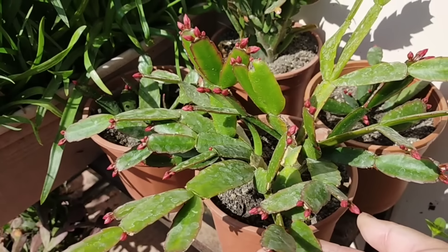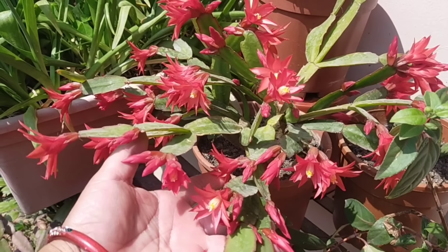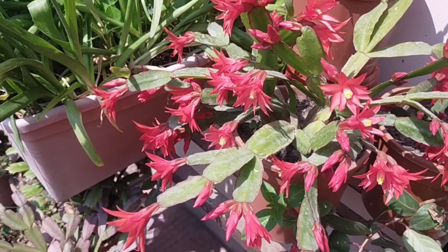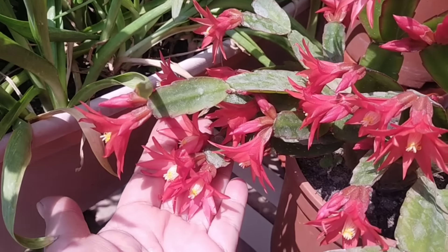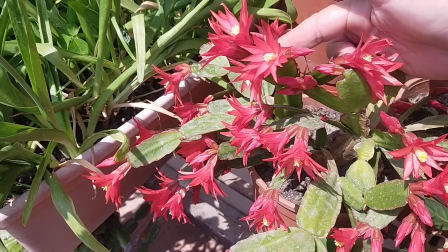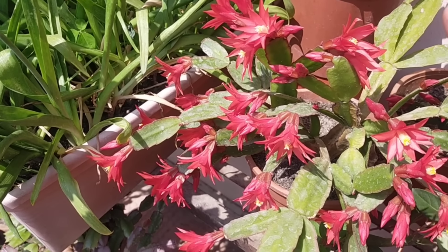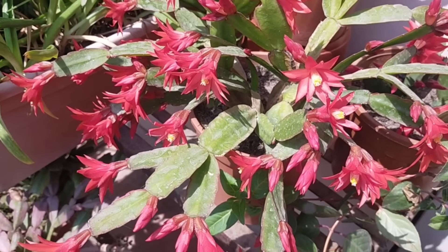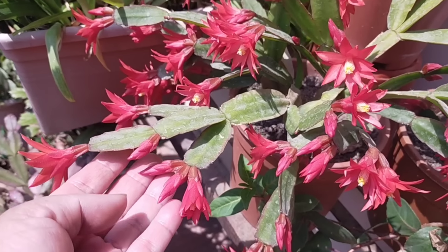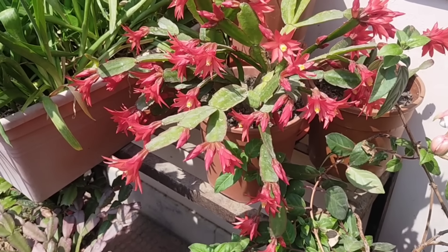I'm going to take a look at the flowers. I'm going to take a look at the Easter cactus. We have a couple of seeds that we will need to plant before April 22. We will plant a lot of seeds, and the seeds will be more to grow. We will plant from 3 weeks.